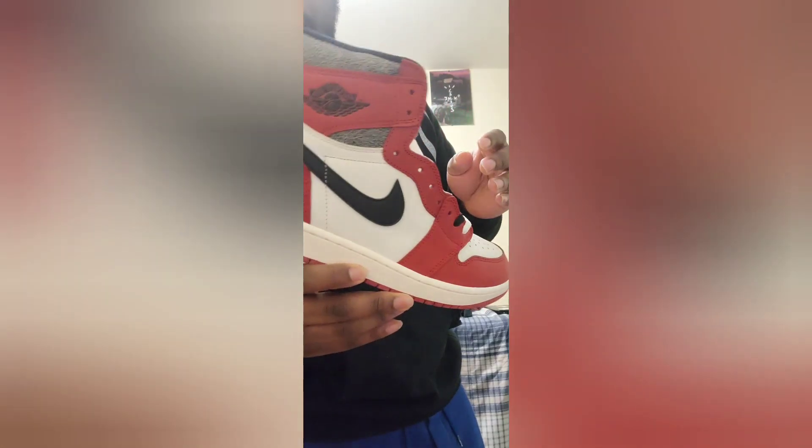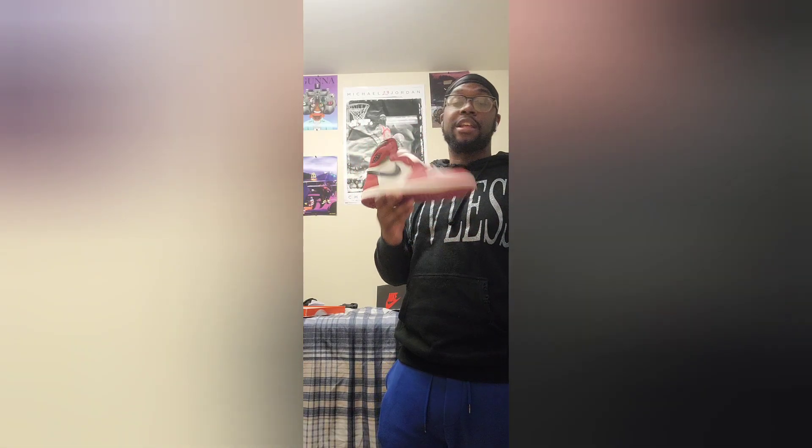You got the black swoosh, the red hits, and some white hits — or more of a crackled cream color. These are definitely gonna get some wears. I already got a fit in mind for these.